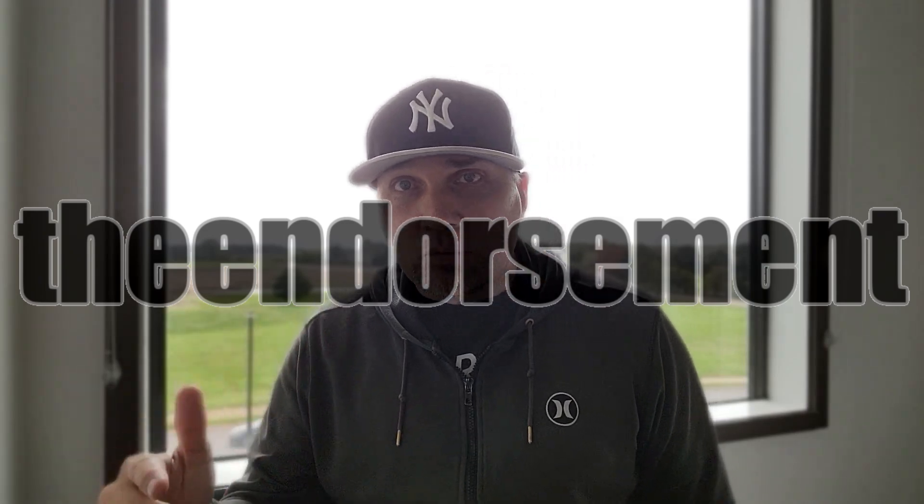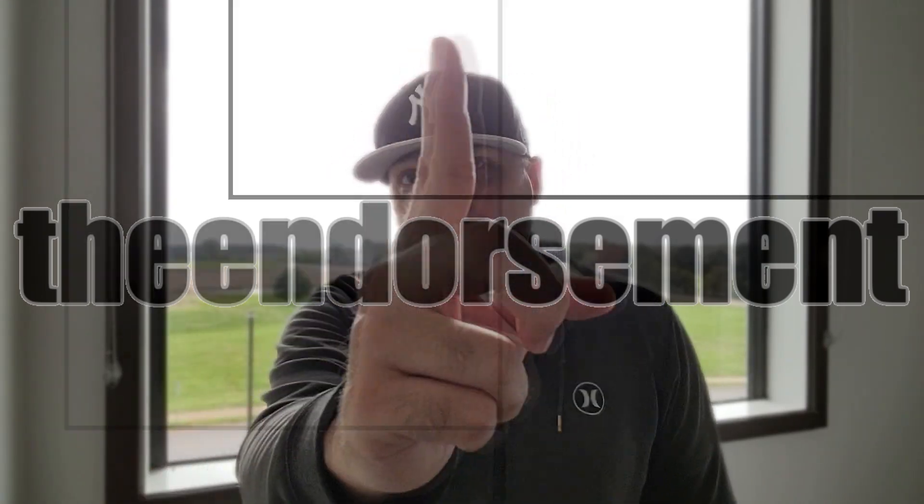What is up everyone? It is the endorsement and it is time for another review. This is where I try something and tell you if you should like it or not. I can be very persuasive. On location, tour around the nation, Beastie Boys, always on vacation, living that condo life. Friend of mine's condo — we're giving you a little scenery to look at as well as the review.